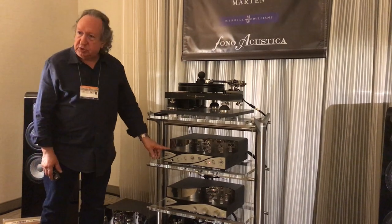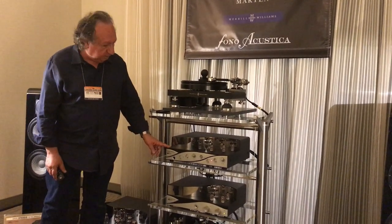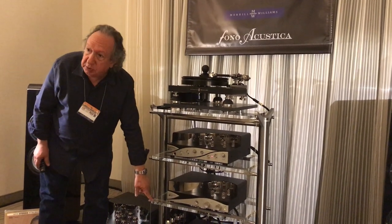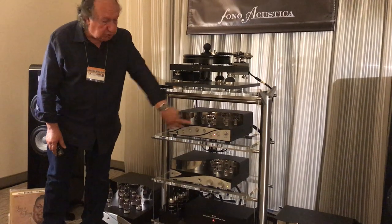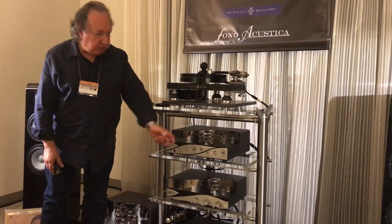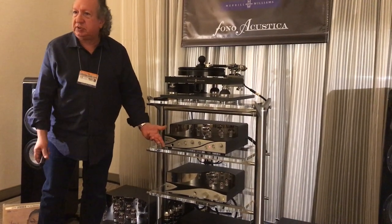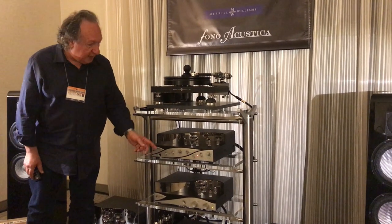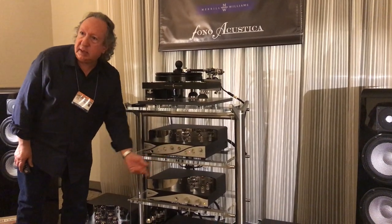That goes into our Phono Stage, which is right here. This is our latest product and it's in two pieces — a power supply on the bottom and the Phono Stage itself. It has two stereo inputs, and each one is an MC and an MM input, so we can flip between four different cartridges, or four tonearms, or four turntables. I have it set up for the two tonearms here, so I can go between them from A and B.